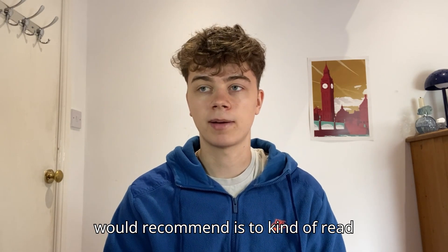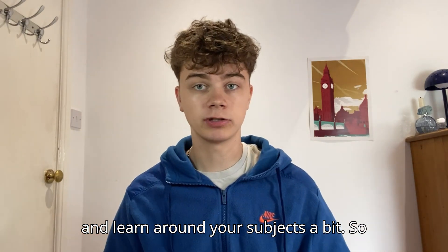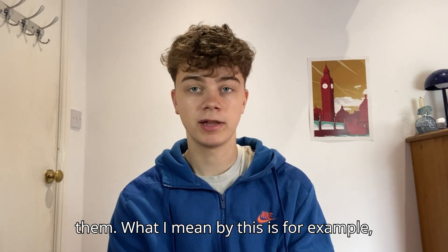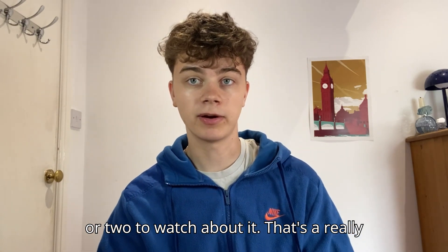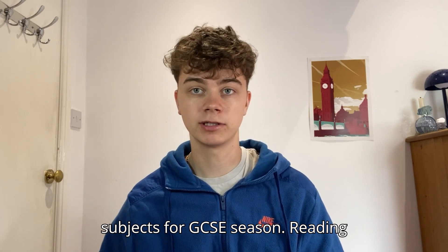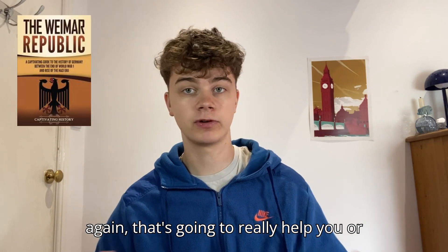My second point that I would recommend is to read and learn around your subjects a bit — try and develop some interest in them. For example, for history or science, you could try to find a documentary or two to watch. That's a really good way to warm up into your subjects for GCSE season. Reading books, if you do history, is also going to really help you.